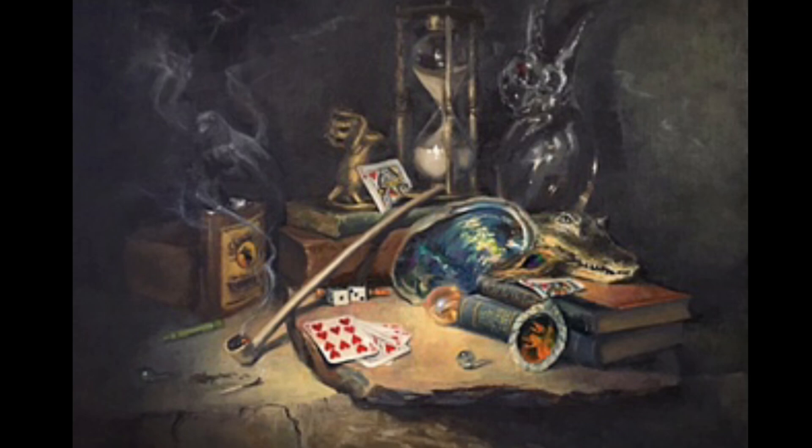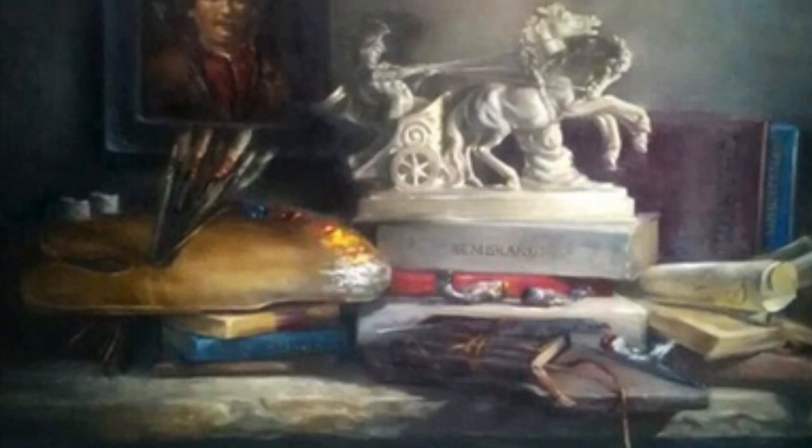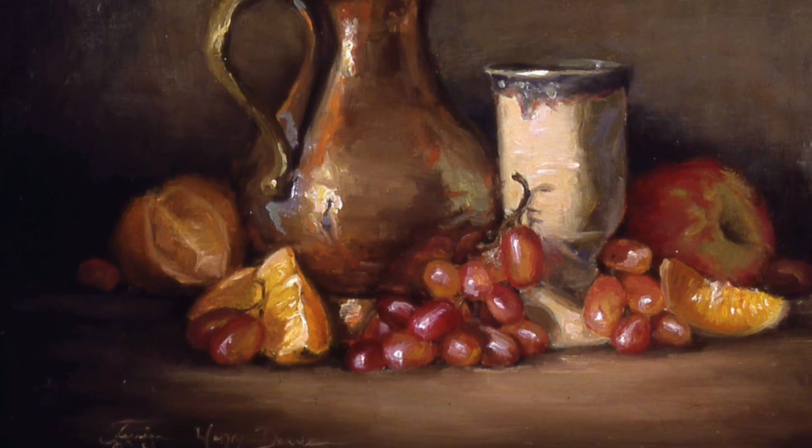Still life paintings can be narrative — they tell a story or relay some event. They can be complicated with all kinds of elements, concentrating on composition and design. They can also be very simple, just placing a few objects next to each other and allowing the beauty of the subject to be what the painting is all about.